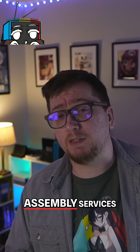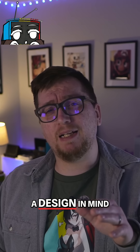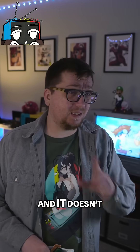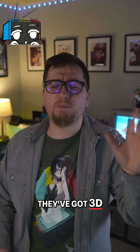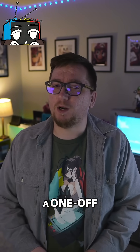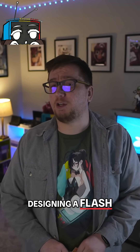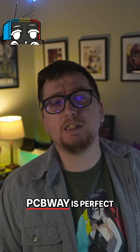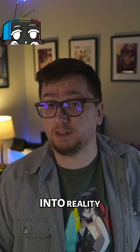They also offer assembly services, so if you've got a design in mind but don't want to solder a thousand teeny components yourself, they'll do it for you. They've got 3D printing, CNC machining, sheet metal fabrication, and even injection molding. Whether you're building a one-off handheld, designing a flashcard, or working on a cool Flipper Zero add-on, PCBWay is perfect for turning your ideas into reality.